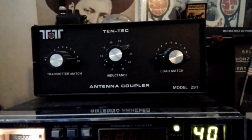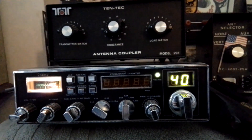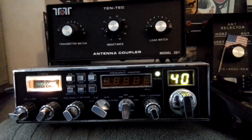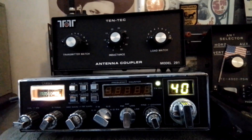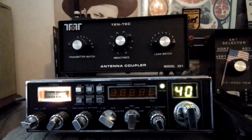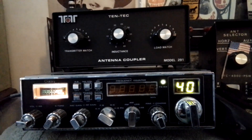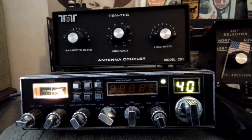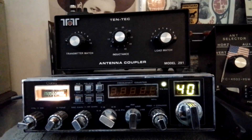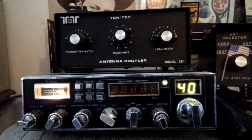The best way to describe this thing is: when you're setting your SWR for CB radio, you do it on channel 1 and on channel 40. What you're basically trying to do is get your antenna length right in the middle of those channels. Channel 1 technically requires a different antenna length than channel 40 does for a true zero SWR.